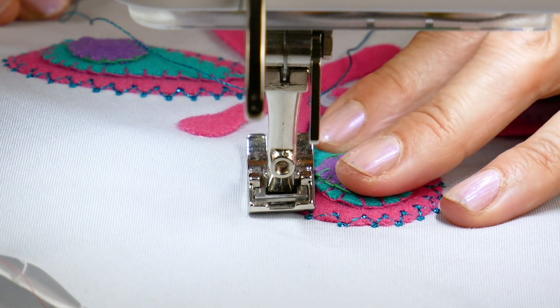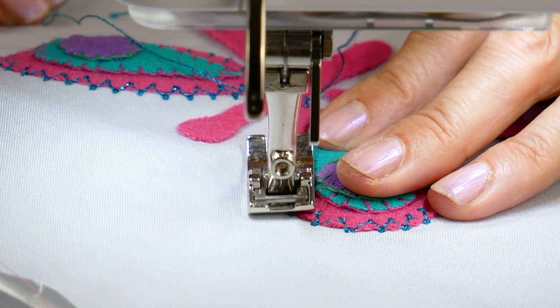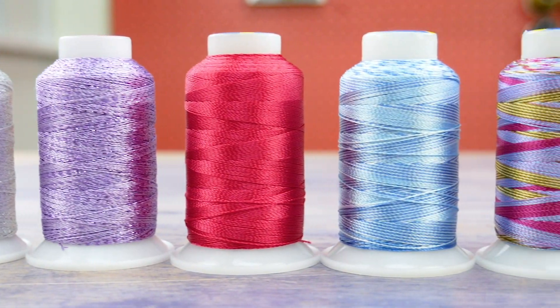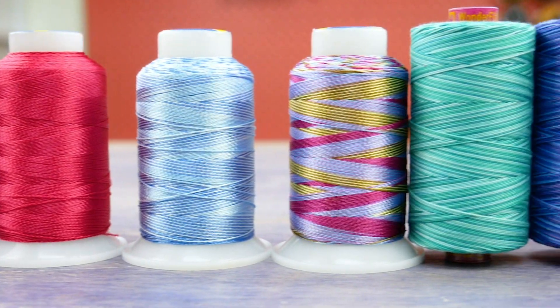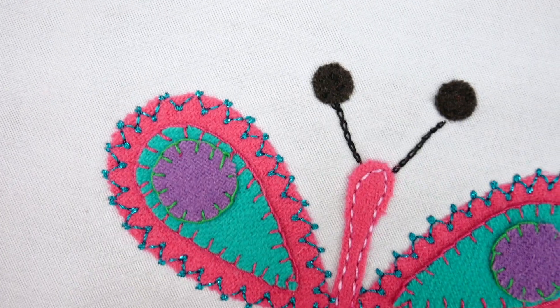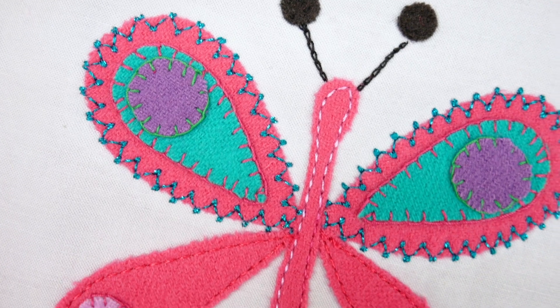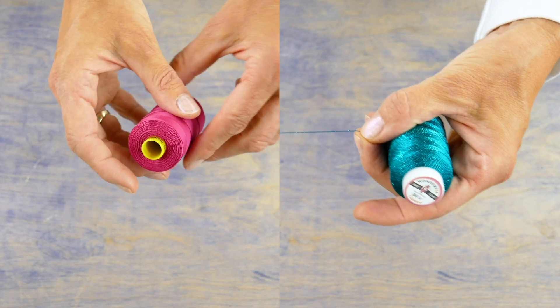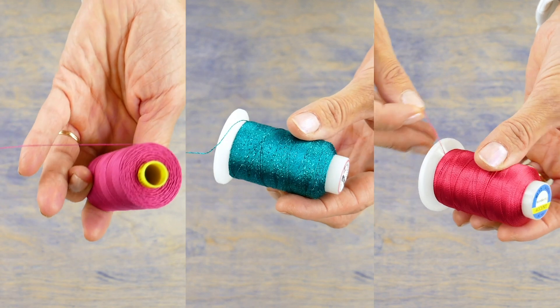Appliqueing when you want the thread to show is fairly straightforward; however, you'll find what makes the biggest difference is the type of thread you're sewing with. 12-weight threads are thicker and bolder than a regular 40 or 50 weight thread, so they'll stand out a lot more. I'll demonstrate with three different types of thread to show you how your choice of thread will change the look of your applique.